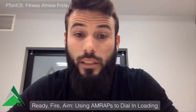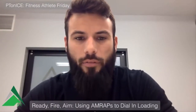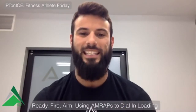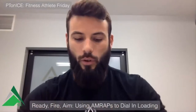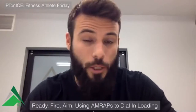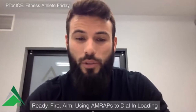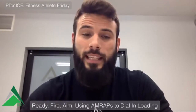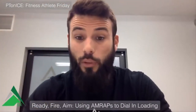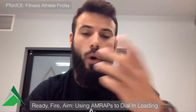It is Friday, which means it's fitness athlete Friday. I want to touch on a topic we discussed in one of our lecture components at the live course — the topic of AMRAPs. You've heard me talk about integrating CrossFit-based methodologies into rehab in the form of the EMOM or the REMOM, which you guys are using a bunch. If you're using EMOMs and loving them, please keep letting us know — tag ICE, tag myself. But today we're talking about the use of AMRAPs.